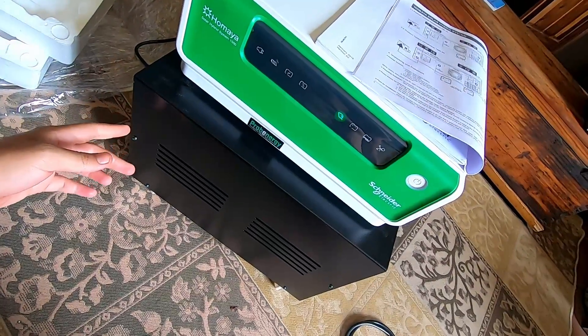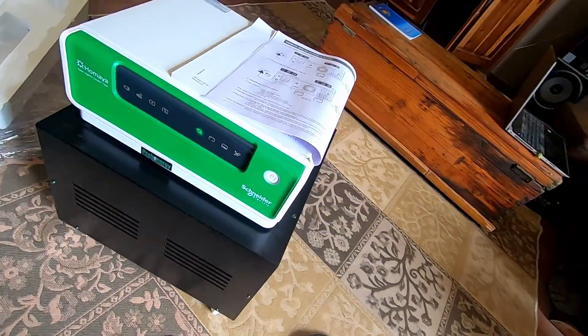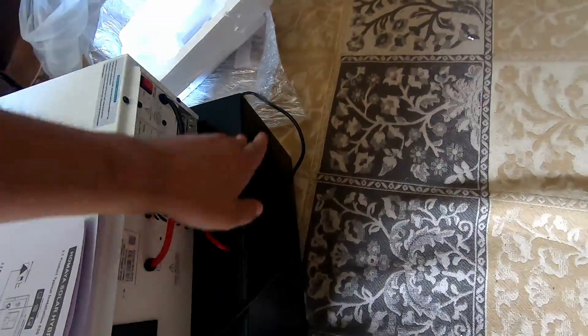We're probably going to rip this thing apart to take out the batteries and place them in individual boxes. We also want to split the system because it's a 24 volt system, and we're probably going to extract 12 volts for some of the electronics from it as well.